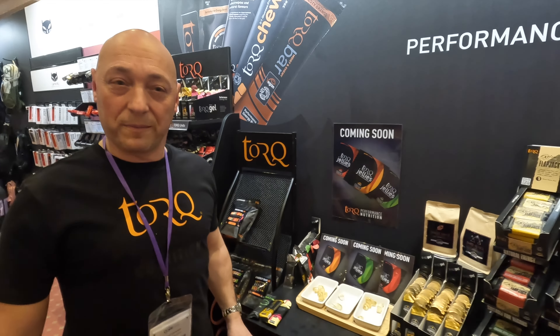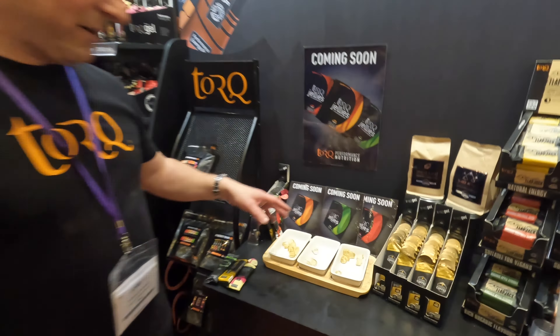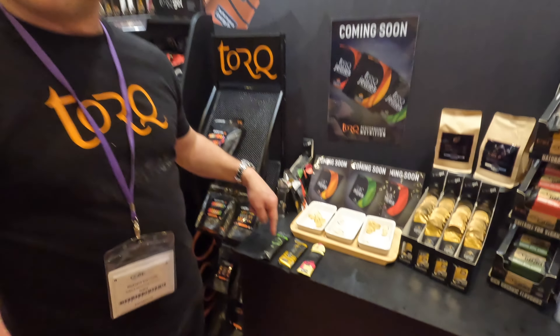Here with Rich Samuels from TORQ on their 25th anniversary with the brand, and something that all you chewers out there are going to be delighted with — we've got new TORQ jellies.